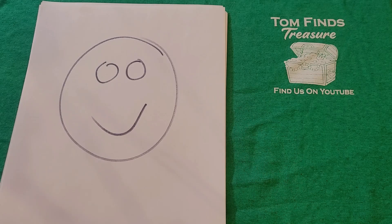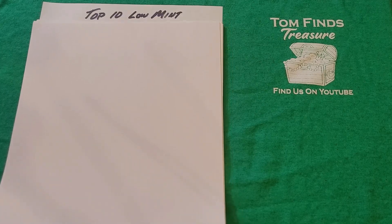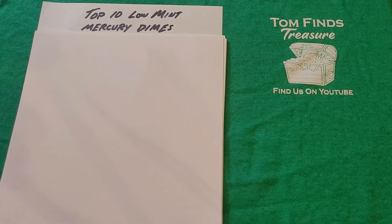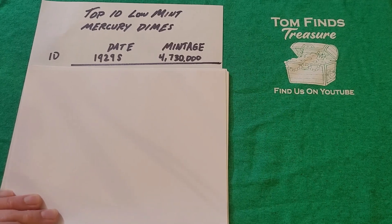So here's a top-10 list — for those of you who remember David Letterman — the top 10 low-mintage Mercury Dimes. For reference, a 2016 Roosevelt Dime: they make over 1 billion — that's nine zeros. These coins are made in the billions today. Number 10 on the low-mintage list is the 1929-S, with a mintage of 4,730,000.